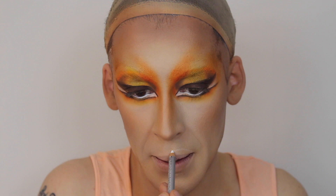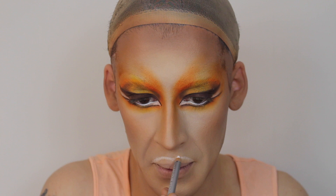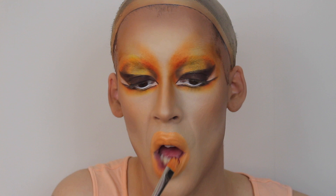Now on to the lower lid. I'm actually going to go in with the same shade I used to colour correct at the beginning, just to get some orange down to start off straight away. Then I'm going in with a little bit of dark red just to deepen out the outer corner. I'm going to clean up the outside with the shade NB, which was my base foundation shade, put some glitter on my lips, a lash on, and I will be back with the final look.